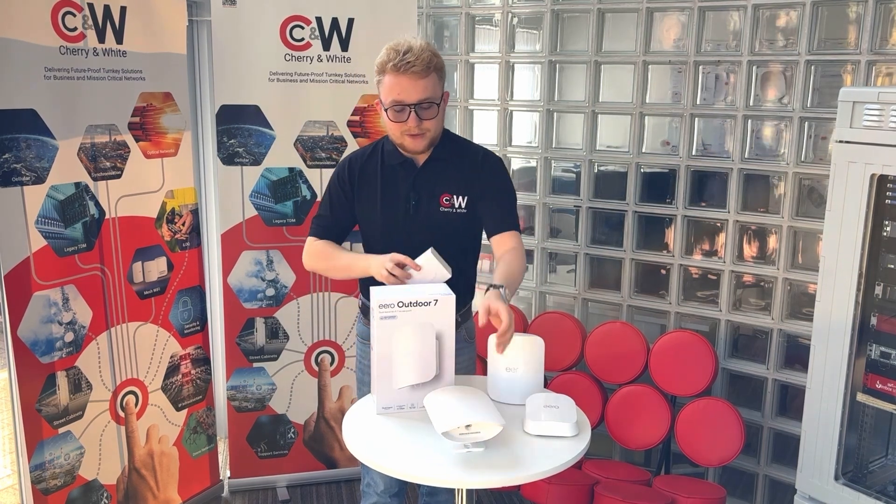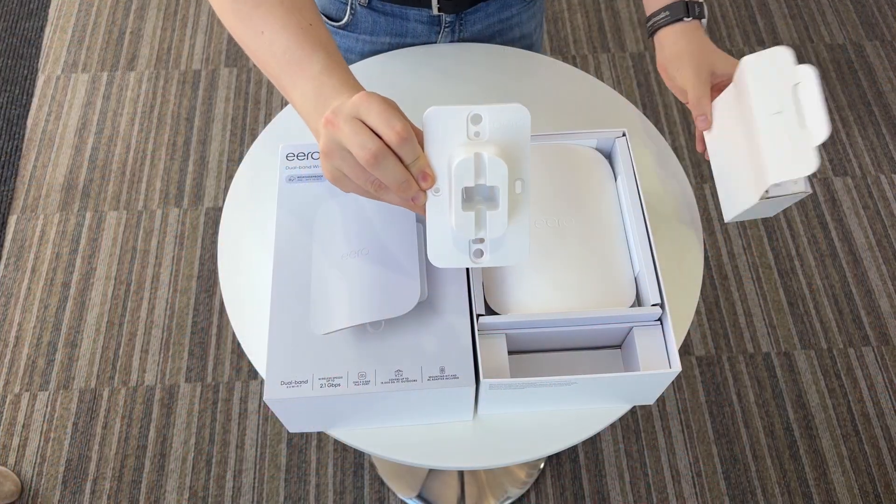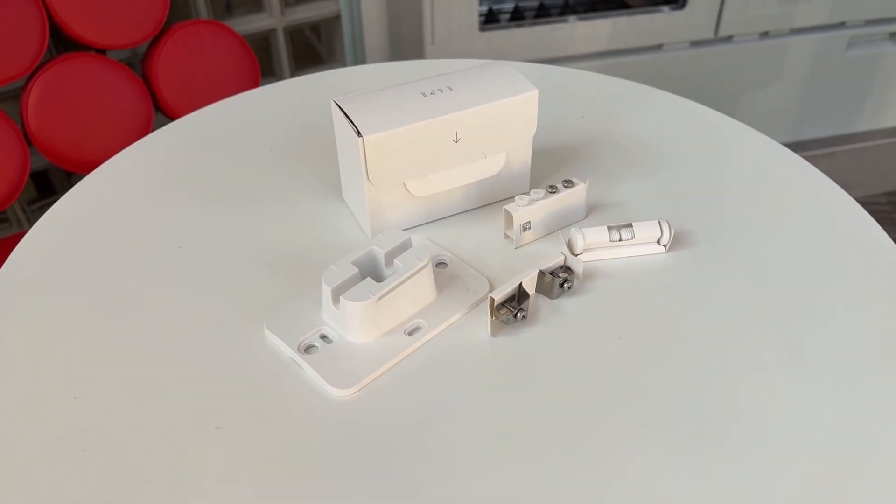In the box, as you've seen, you get a nice handy pack. Inside, it includes the mounting pack — which you can see fitted on here — along with all the screws and accessories necessary to connect up your system.